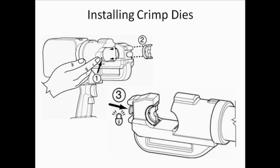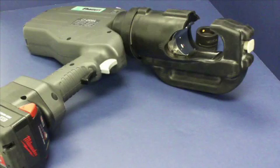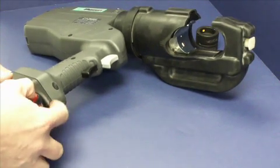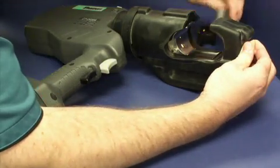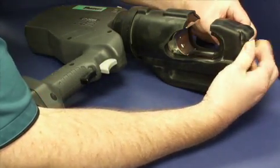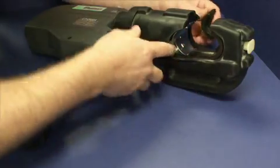Crimp dies lock onto the tool when installed. To allow the dies, labeled as number 2 in the drawing, to slide into and out of the tool, die locking buttons exist on the right side of the RAM, labeled as number 1, and on the front of the tool, labeled as number 3. To install a die on the stationary side of the tool, align the ridges of the die with the slots on the tool head. Pull the die release button so that the die slides freely, then release the button and slide the die back and forth slightly until it locks into place.